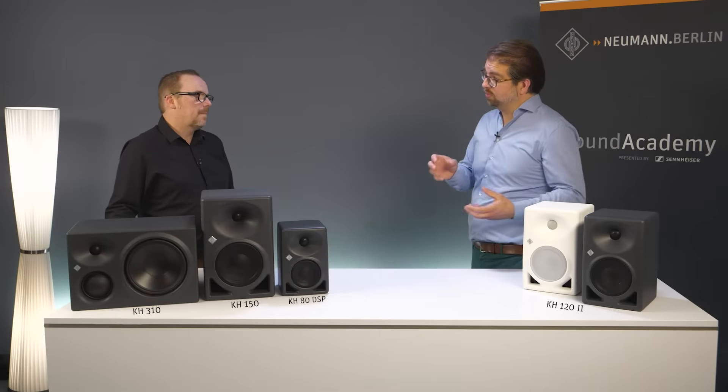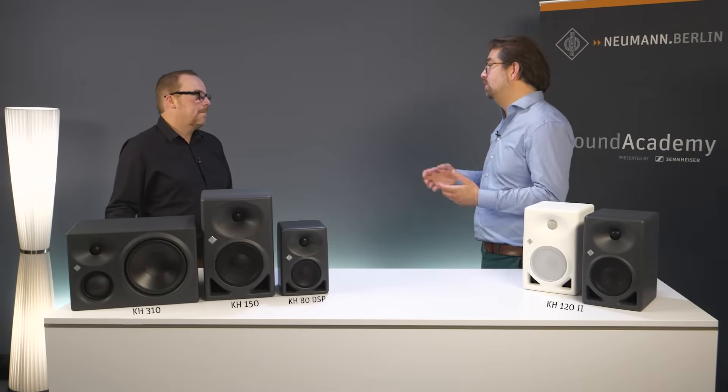Why does the KH122 have an MDF enclosure and not the aluminium that we saw with the KH120A? Cast aluminium was a great solution at its time, but the new concept with a wooden MDF frame and a molded baffle and backplate made from polycarbonate composite is less resonant and performs even better. And by the way, it's also more energy efficient to build this enclosure than cast aluminium.